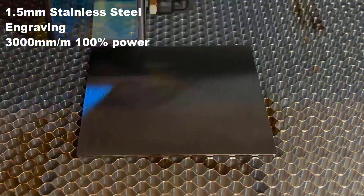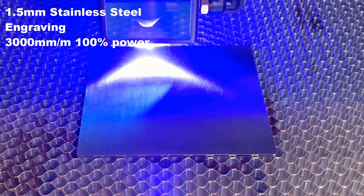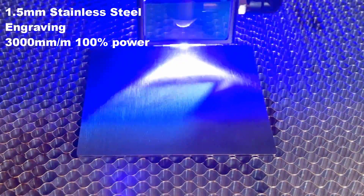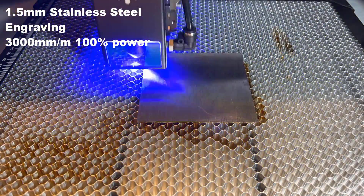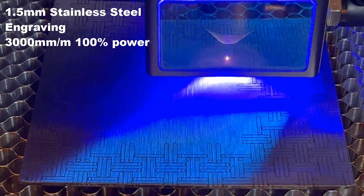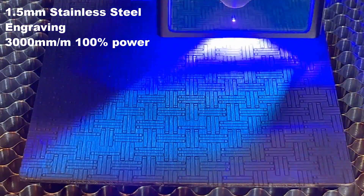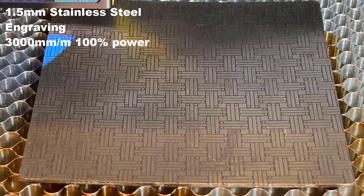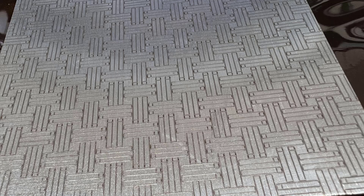Up next, I will engrave some patterns on this piece of stainless steel. The thickness is around 1.5mm, but it doesn't matter as there is no way a diode laser can cut through this thick stainless steel. I will use a 3000mm per minute speed and 100% power for engraving. The marks are really nice. They are permanent and won't go away, even if I try to clean it with 99% isopropyl alcohol.